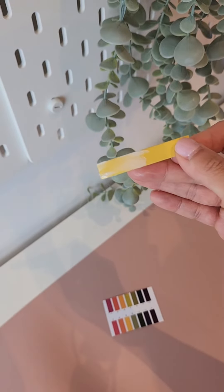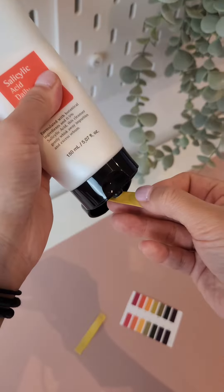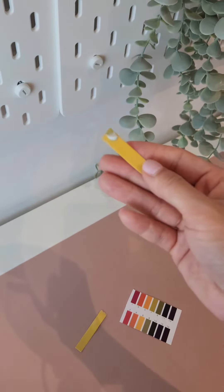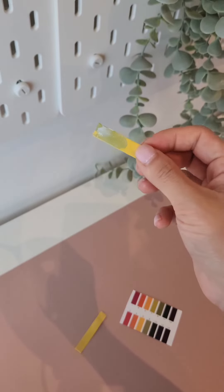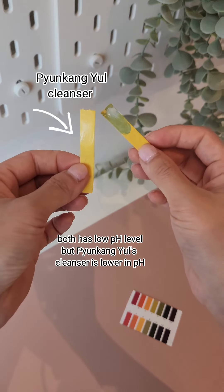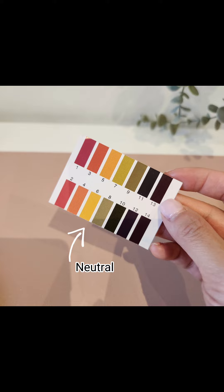It doesn't appear to have any effects. Let's try it against another cleanser. You can see the other cleanser has indicated some level of pH. Comparing them both, the Pyunkangyo cleanser really does have a low pH level.